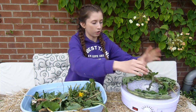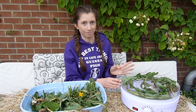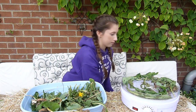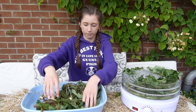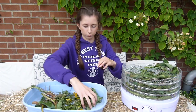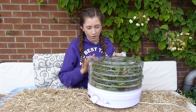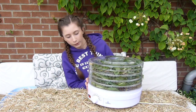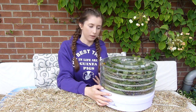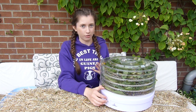The more evenly spread out the plants are, the quicker they will dry. Also, the less you have on one platform, the quicker it will dry. So I'll just keep stacking them up. I've got this all set up and ready to go. I suggest putting it on a lower heat, as I believe this will keep more of the nutrients in the plants, giving it a higher nutritional value.